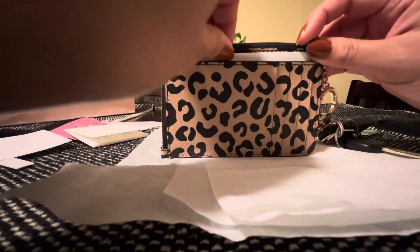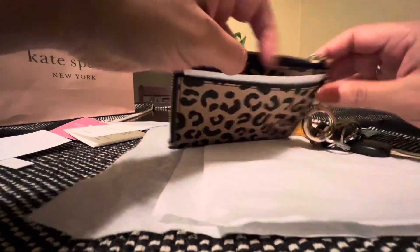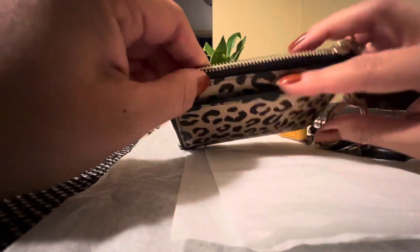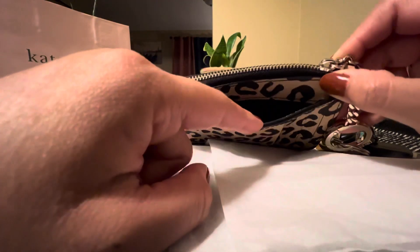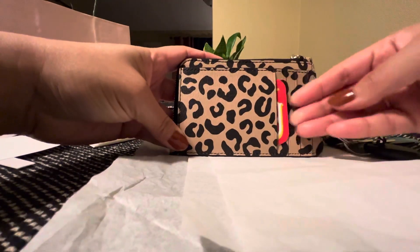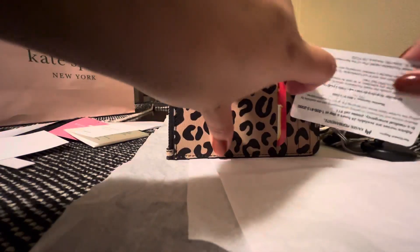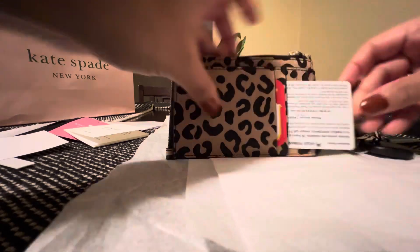And it has this pocket here — this one doesn't open very much, it's kind of tight, but I think it could be for like receipts or something, maybe folded cash. Oh yeah, the cards go in quite nicely. And these don't have any of my information — turn these around, it's just the company.